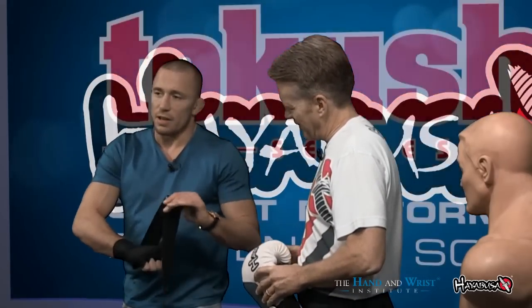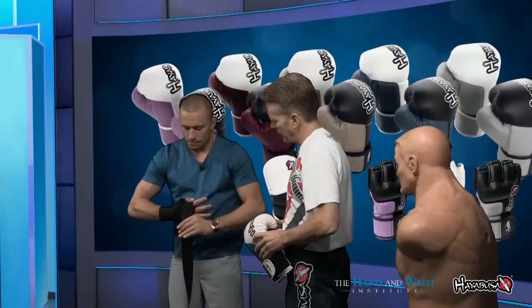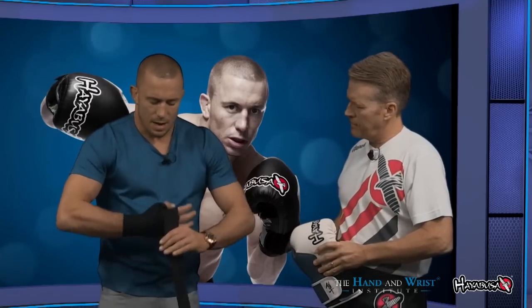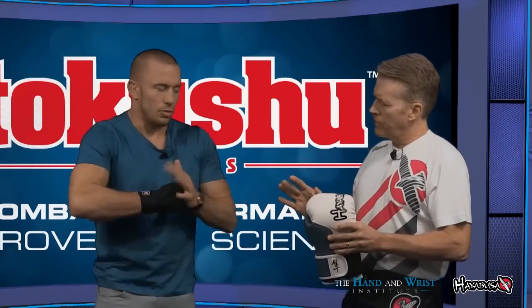Now for the finishing. I keep my fingers very open, wide open — spread them apart. I finish around the knuckle here. I can go one or two turns depending on how you like. Then I finish on the wrist, going down on the wrist. That's how I like to do it.